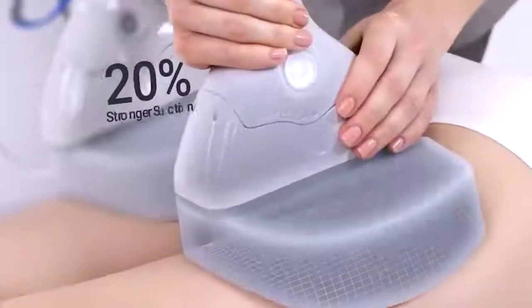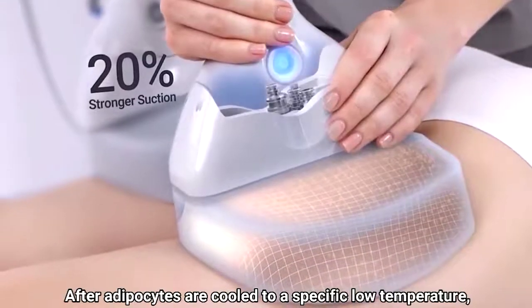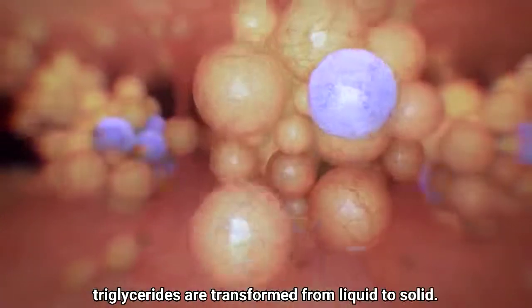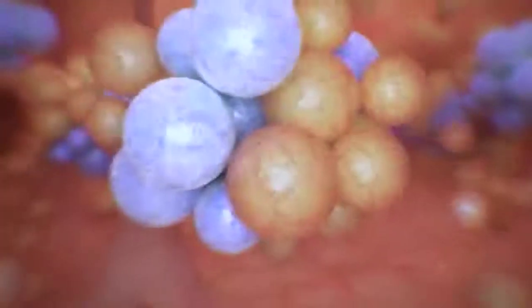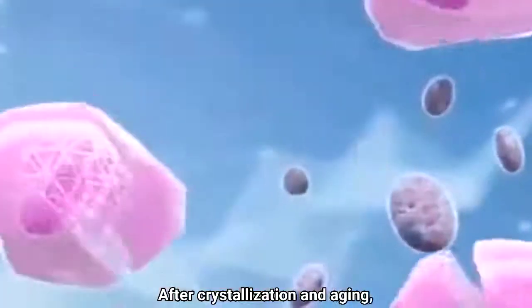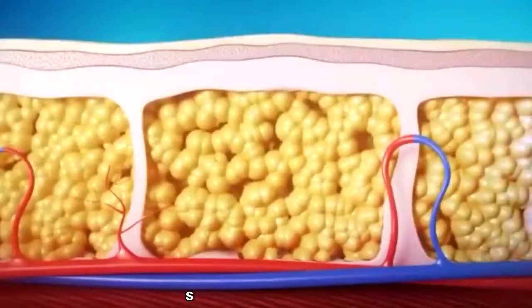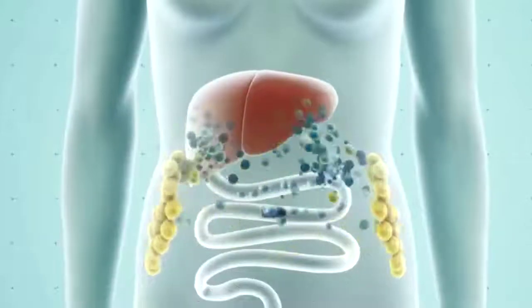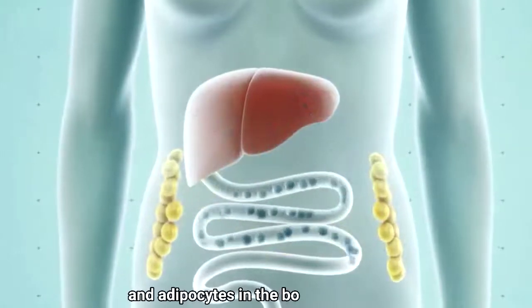After adipocytes cool to a specific low temperature, triglycerides are transformed from liquid to solid. After crystallization and aging, the cells successfully undergo apoptosis and are discharged from the body through metabolism, ablating adipocytes in the body.